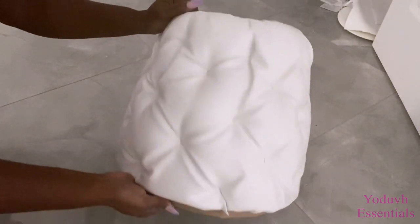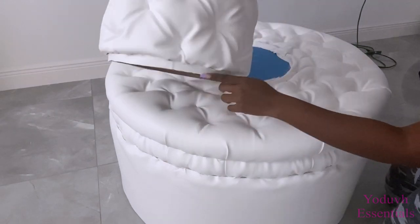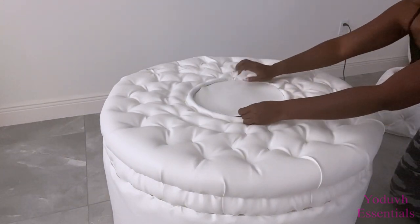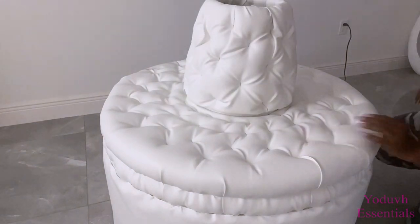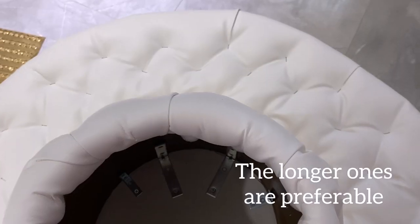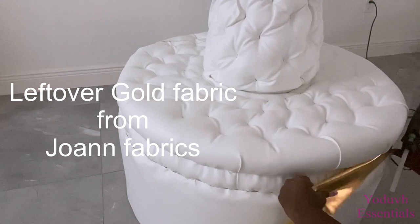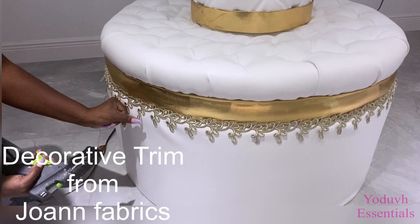I left some space here at the bottom but then I later decided to cover it up. Corner braces will be used to hold this in place. I didn't have a lot of the longer corner braces, so I mixed them up with the long ones and the short ones — I'll strongly recommend using the longer ones since you'll be resting your back on this part. For the design, I used the leftover gold fabric from Joann to cover up the double ring mistake that I had made, and then used decorative trim around it.